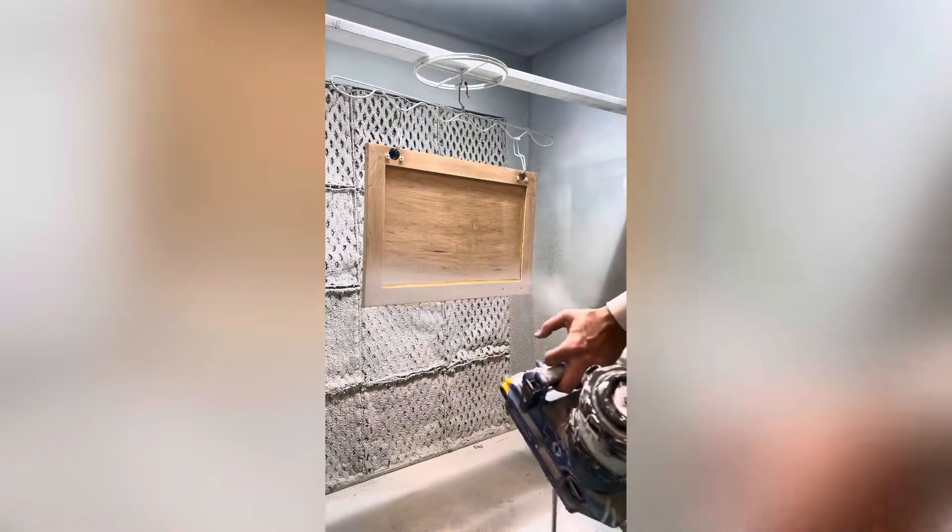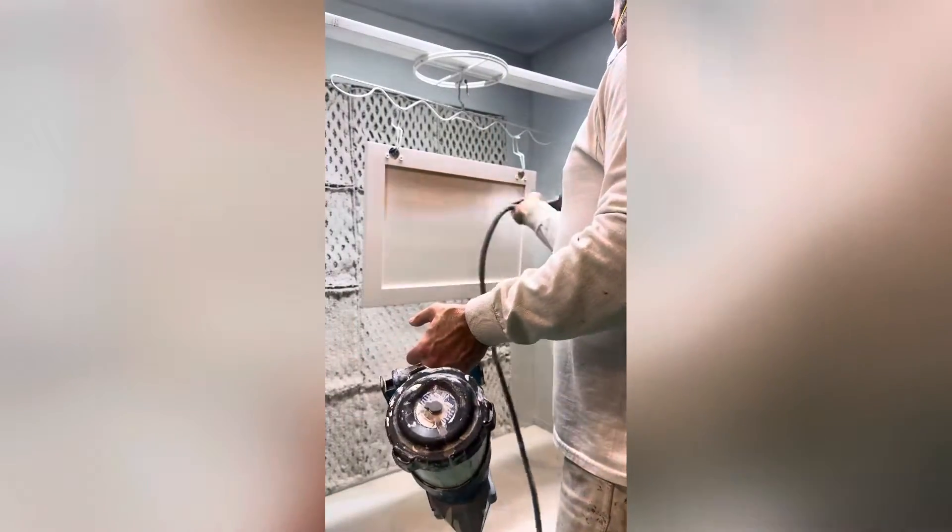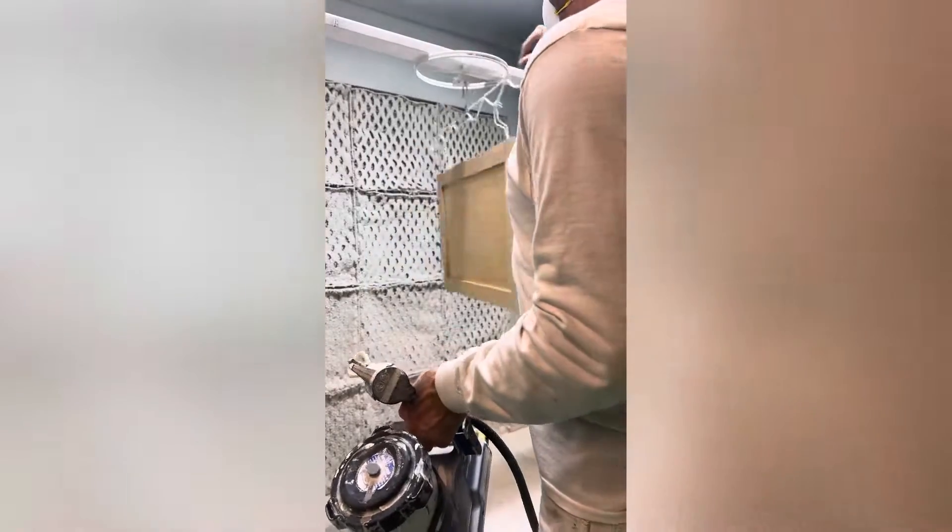Hello fellow painters and anyone considering the Graco Quick Shot. This is Kevin with Mallard Painting. I wanted to do a quick video of the Quick Shot in action — we did a review of the Quick Shot but wanted to show this pump actually spraying.